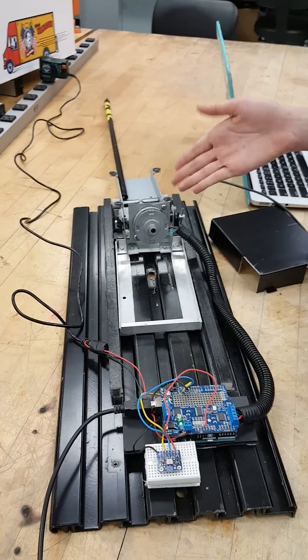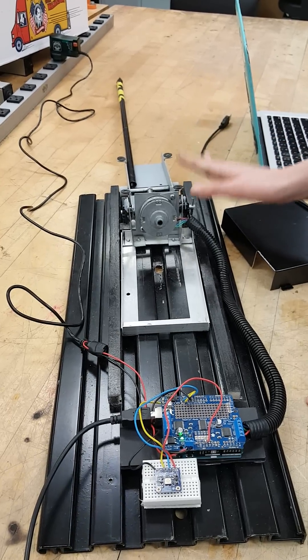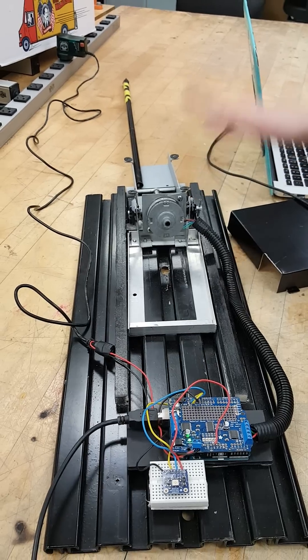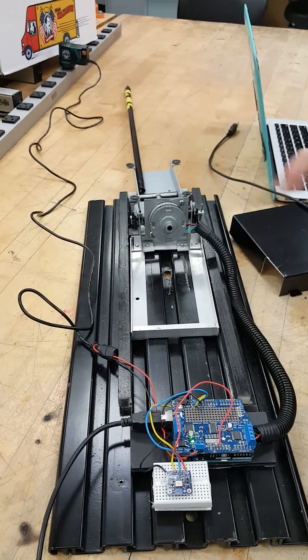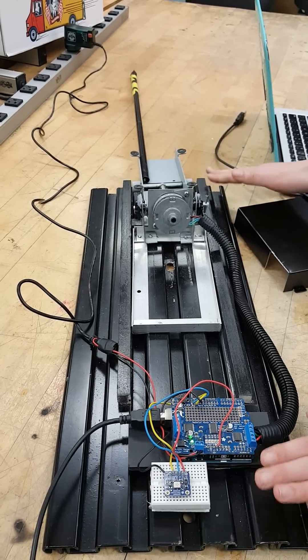In terms of the actual mechanism, I took this off of a satellite dish, got it working again — it's an industrial motor, an industrial mechanism — so this will definitely hold up in use. I just bolted all of this down to a metal plate which can easily be put on or attached to a roof.